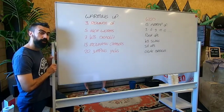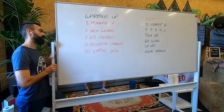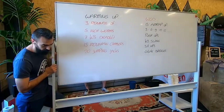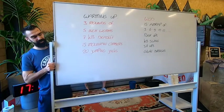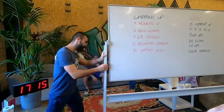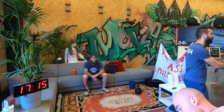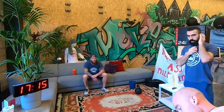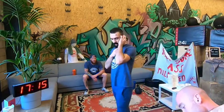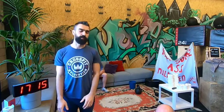Any questions? Mehdi and Kuhn? No? Good. Facebook, any questions? Let me know when we finish the workout. We go one time through the exercises and then we start the workout.